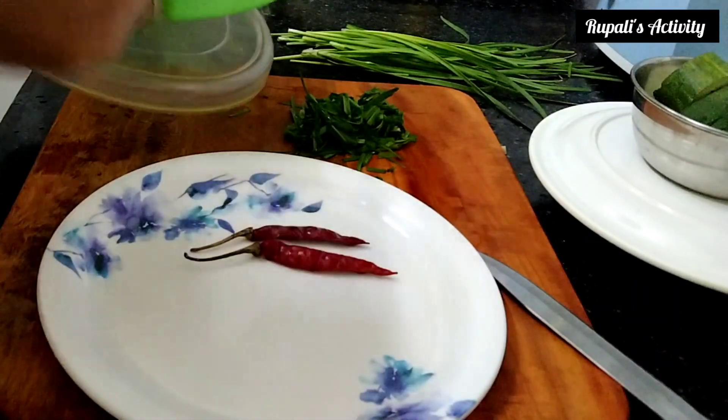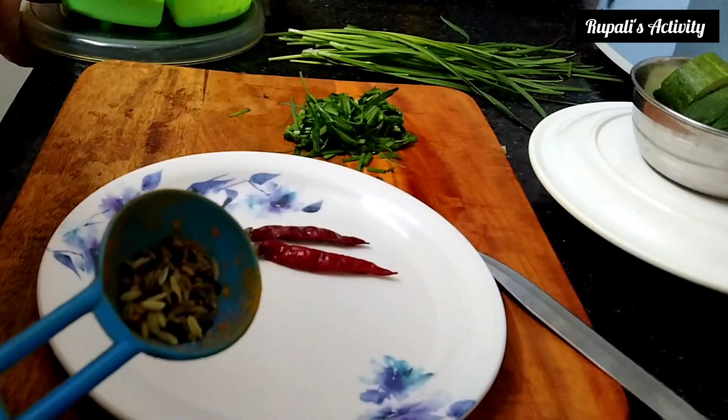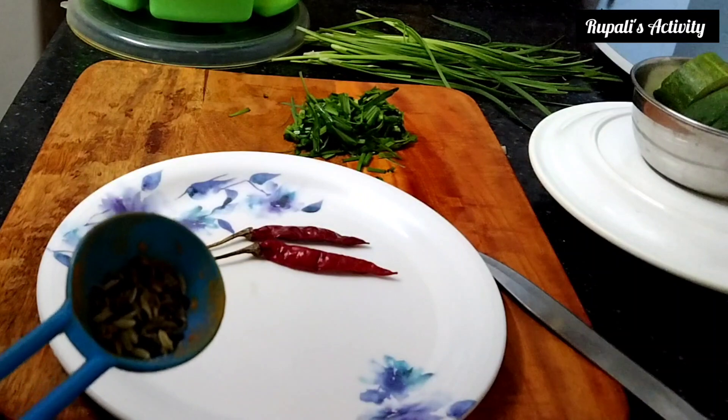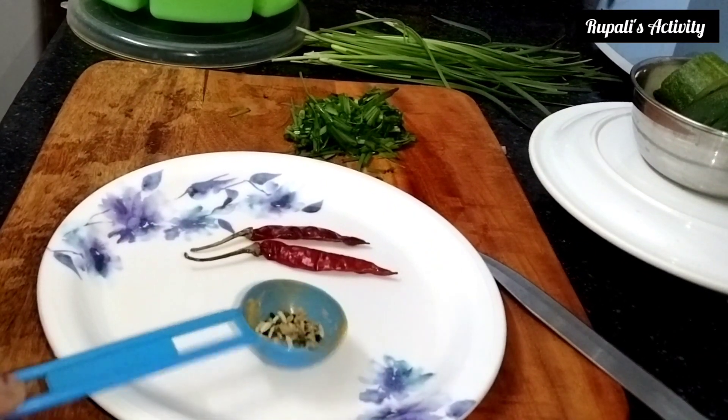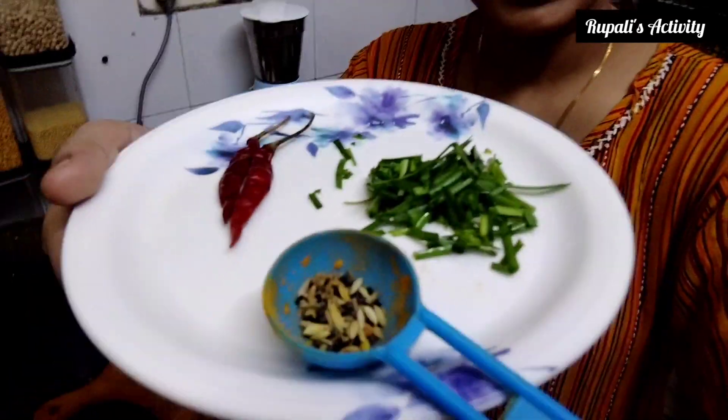Now I am going to prepare the tadka. The green mirchi is on the side of the tadka. I am not going to eat any more of this - actually, people probably don't eat any of this. I don't eat any of this, but my grandfather told me that it will be very tasty.